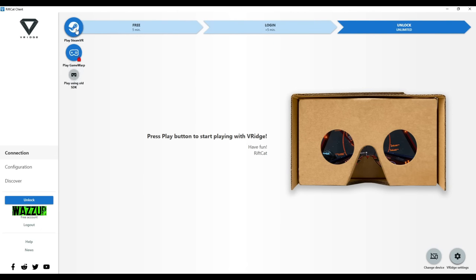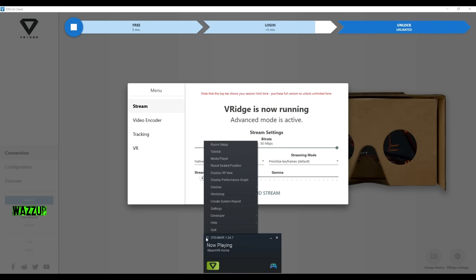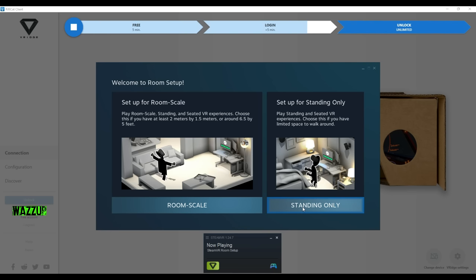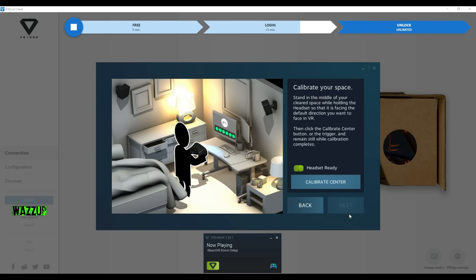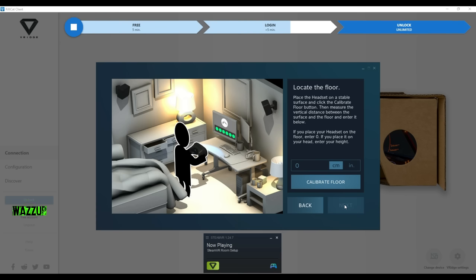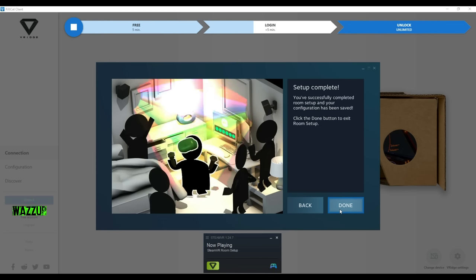Now we go to the next step and open SteamVR. We press play SteamVR and it's now preparing the stream. SteamVR is running and we need to set it up. We go to Room Setup and choose 'Standing Only.' Establish tracking — place the headset in a location visible from the base stations. Headset is ready, press next. Calibrate your space: stand in the middle of your cleared space while holding the headset facing the default direction you want in VR. Press calibrate, then next. Locate the floor: place the headset on a stable surface, calibrate the floor, and enter the vertical distance between the surface and the floor. We'll enter 110 and calibrate. Setup is completed — press done.